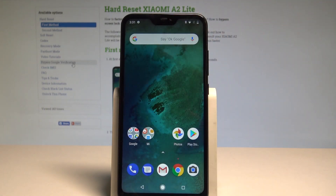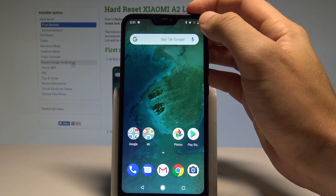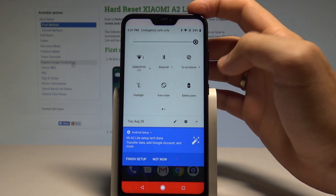Here I have the Xiaomi A2 Lite, and let me show you how to use the battery saver mode on the following device. To start, from the home screen, if you would like to quickly enable battery saver, pull down the upper bar twice and tap on battery saver.